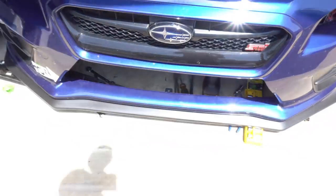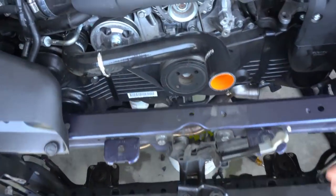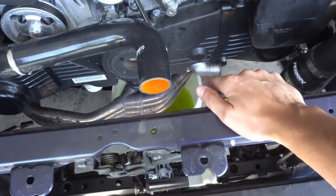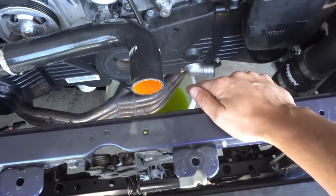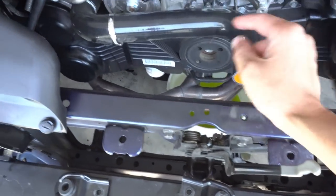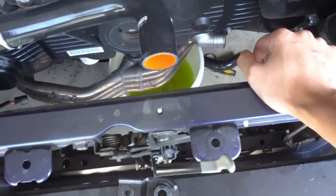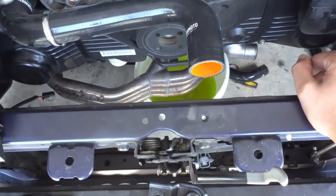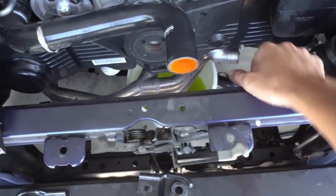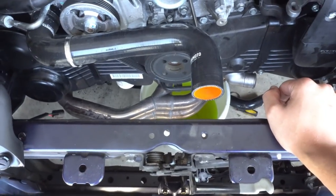You guys already saw the big bumper cutout. It's a little bit of a messy job doing radiator work — you take one hose out and it leaks a little bit, it's all over your body. The hoses on top, the hose on the bottom — everything kind of leaks. It's especially slippery when the coolant is cool. So let's put the radiator back in with a little bit of flush, then put some distilled water and water wetter, and go from there.